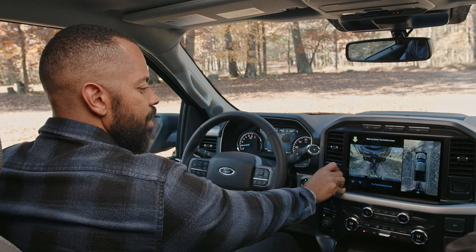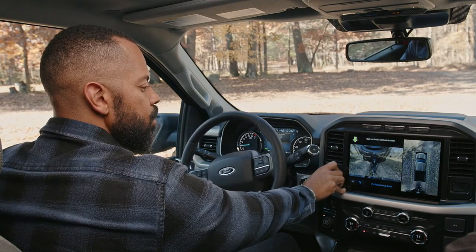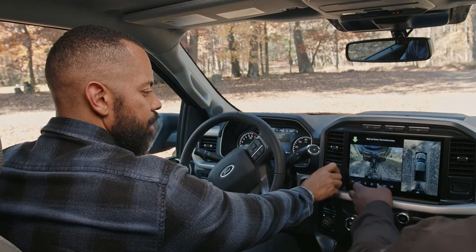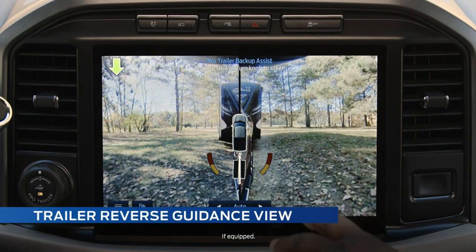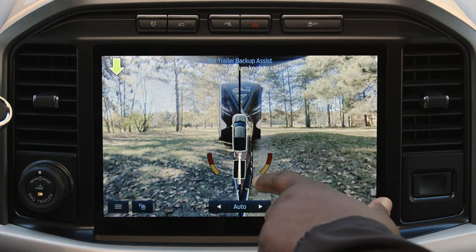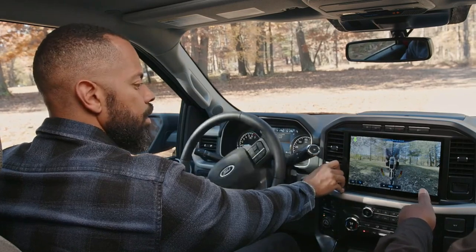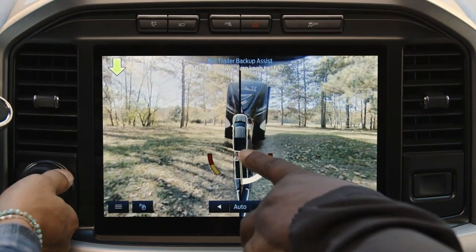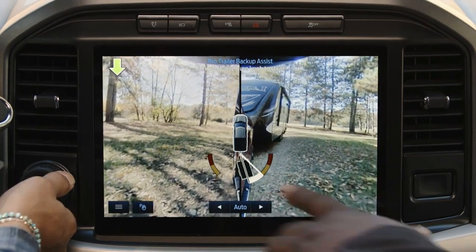One of the cool things is that with this we have a lot of different camera angles and views. One of those is the trailer reverse guidance view. With this view you get your angle detect mode. You have the black line which tells you the relationship of your truck and your trailer. Right now they're aligned because you're perfectly straight, but as you turn, the white line is going to differ from that black line. The white line tells you, based on your steering input, how much the trailer is going to turn.